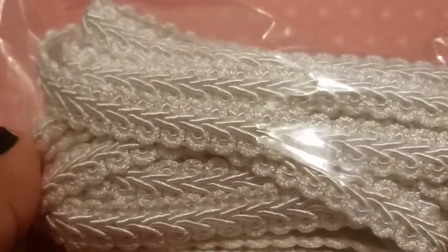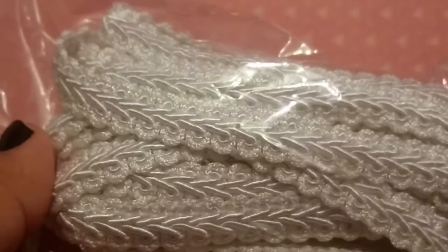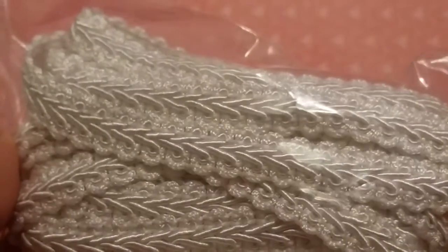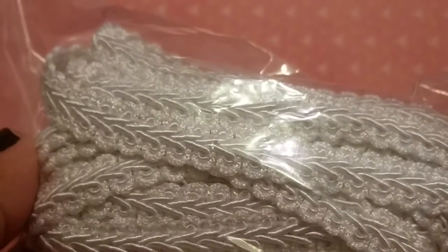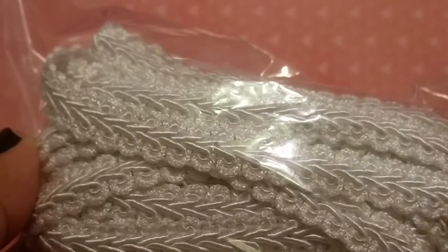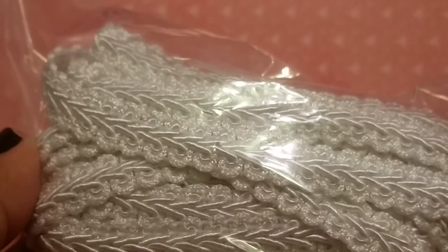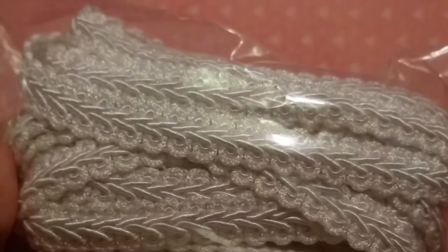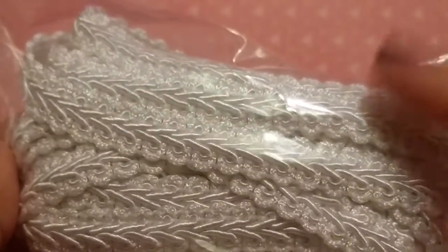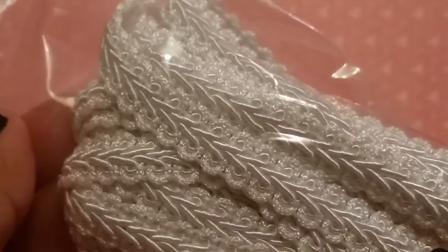Then I got some more of this braided trim. I've got this several times, I really love working with this — it just adds a really nice finished edge to your projects. This does come in several colors. A lot of times I like to get the white because it takes color very well, but if you don't have dye or don't like doing that, this comes in several colors so you can just get the colors that you need.